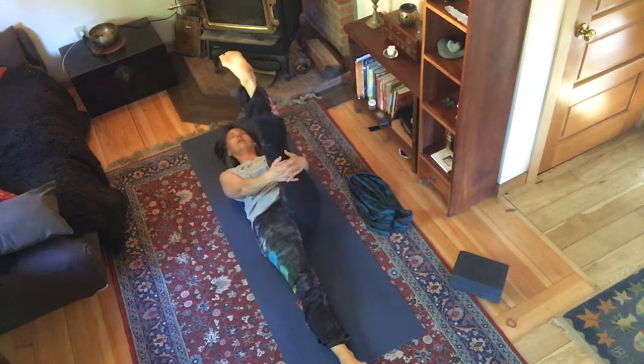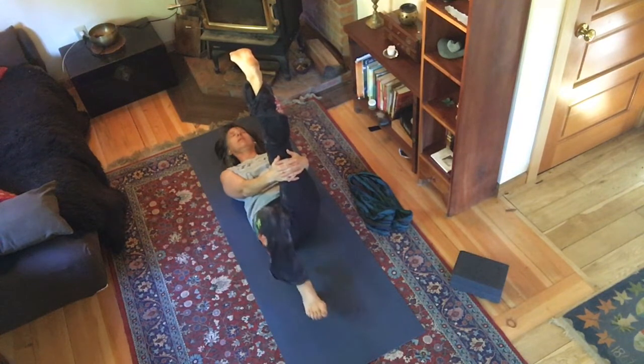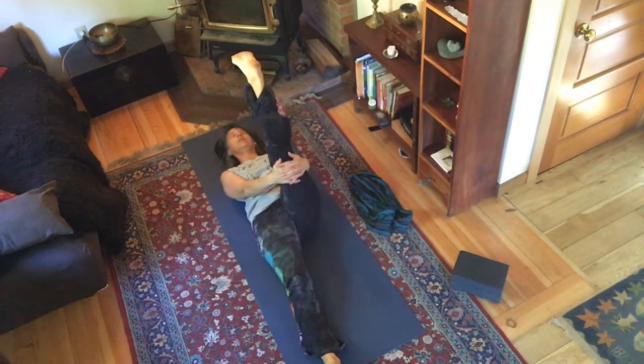Take your left leg up to the sky. Feel free to put your right foot on the ground, especially if your back is a little more tender. Inhale, then pressing through the heel; exhale, point the toes. Left foot — heel, exhale toes.